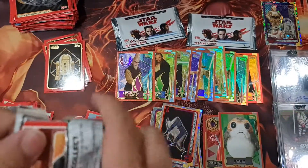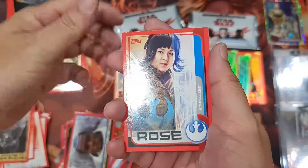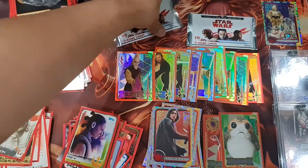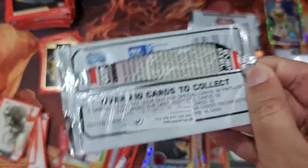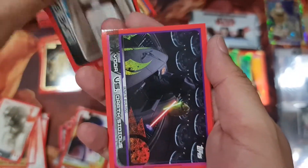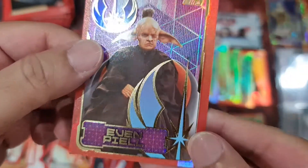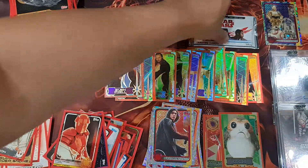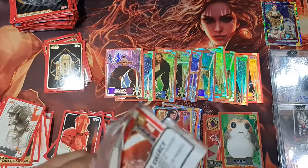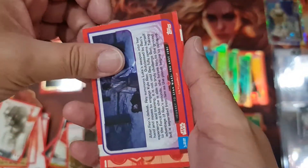Oh, the Togrutan card — Tyrolin card, okay. Oh nice! It's the one from the fourth movie — this guy who looks similar to Yoda, but I think he died pretty fast. I'm not sure when, but he did die.